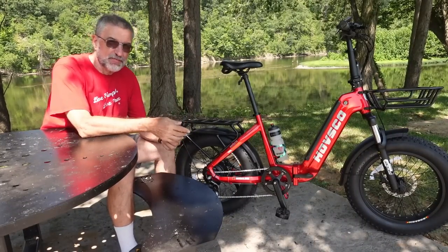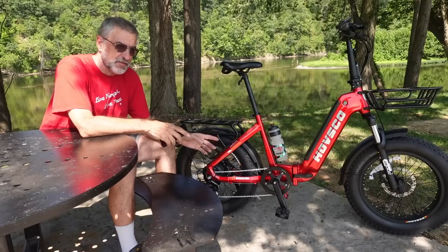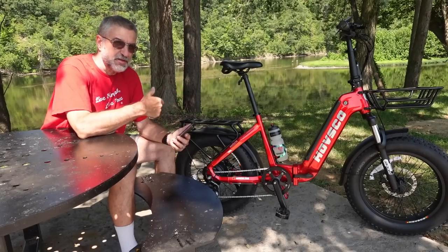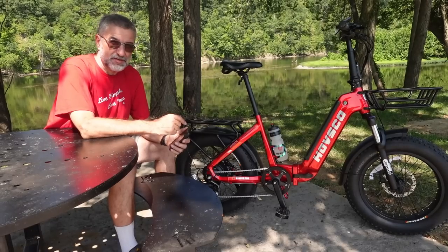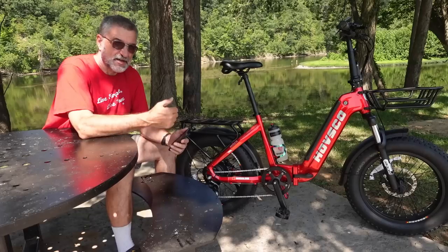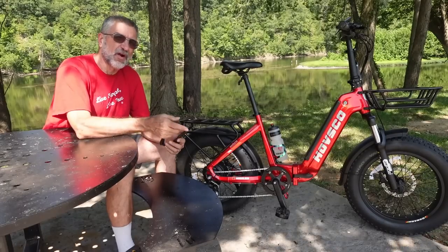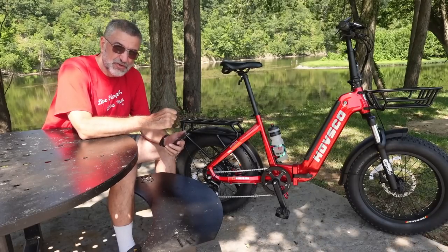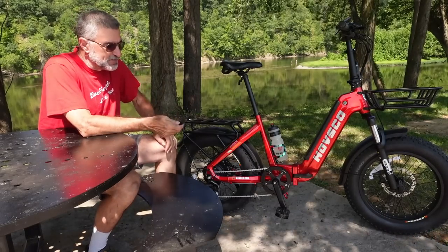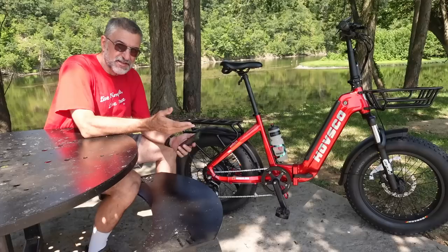This bicycle also comes with an app on the phone. When you get the bike, I believe it's locked at 6 or 7 miles an hour on the electric part. You have to download the app, connect the bicycle via Bluetooth, and then you can unlock higher speeds — class two up to 20 miles an hour, and class three up to 28 miles an hour. As I mentioned in my earlier video, I couldn't get it to unlock class three at first. I ended up talking to customer service and discovered the problem was that it wasn't connected via Bluetooth when I tried. I just reattached it with Bluetooth and it opened right up to class three — now it works fine.